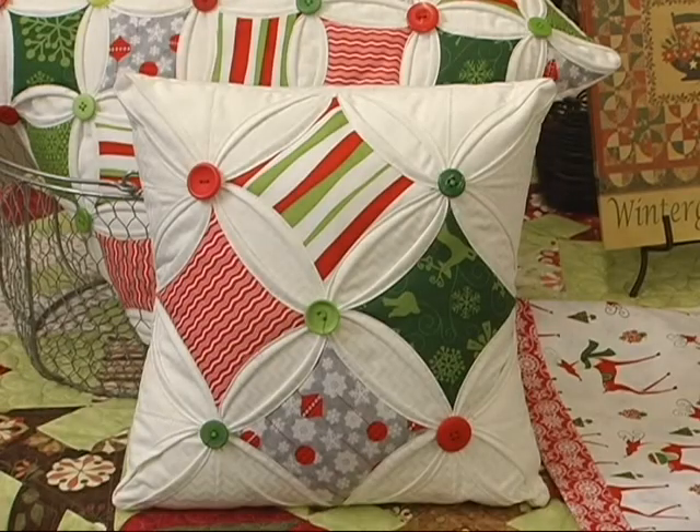One of them is this fun pillow — it's a cathedral window pillow made by Maho Schwartz, and she's teaching this two times in December. The first part of December, one on a Saturday during the day and one in the evening. It's really cute, a fun class you can take for a quick Christmas idea.